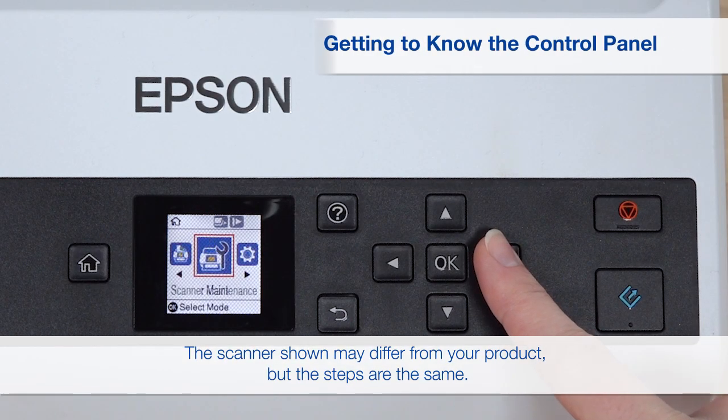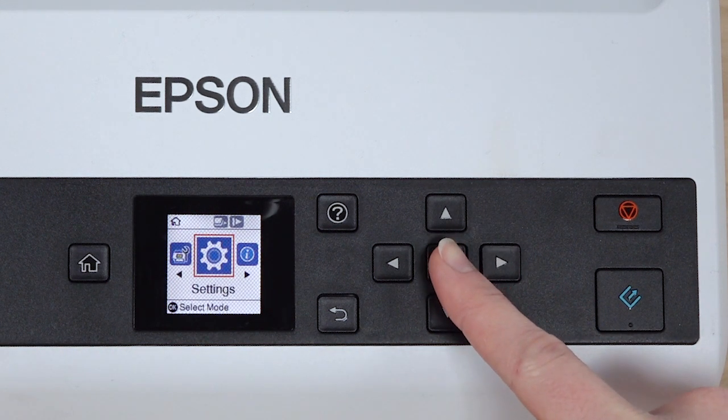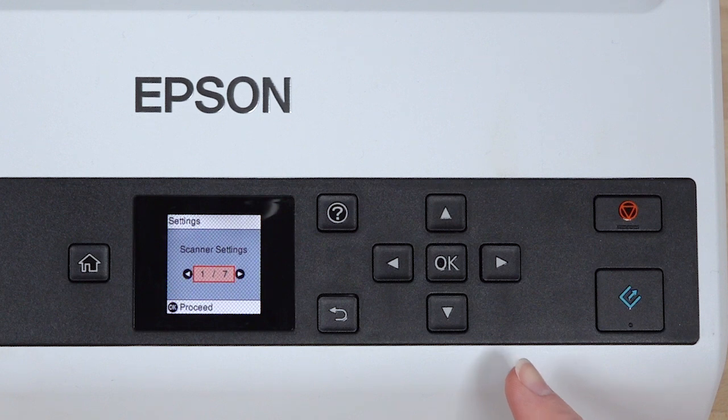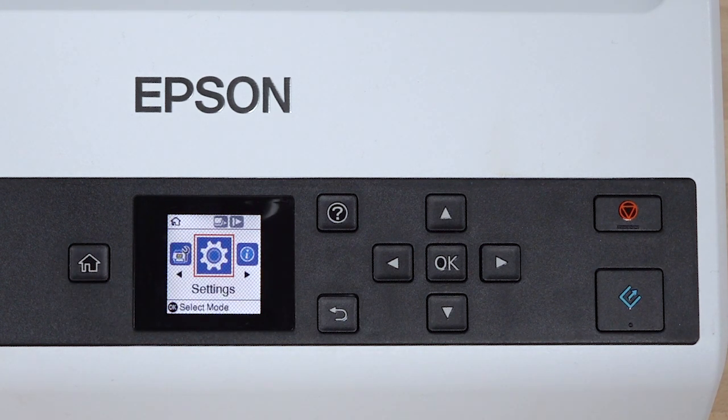Press the left or right arrow button to move through modes, then press OK to select a mode and its related options. Press the Back button to return to the previous screen, or press Home to return to the main menu.